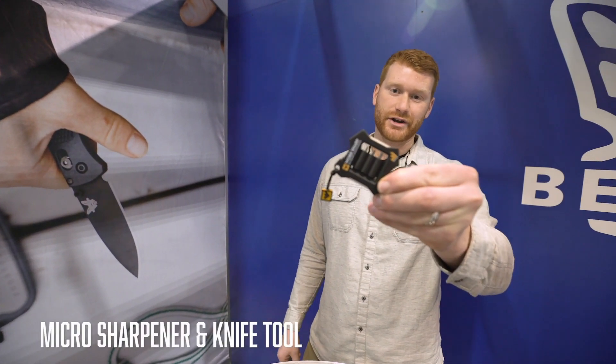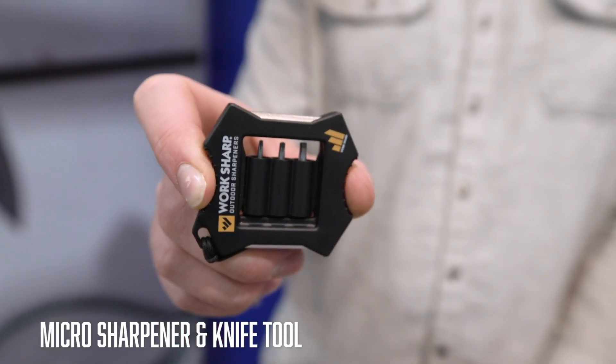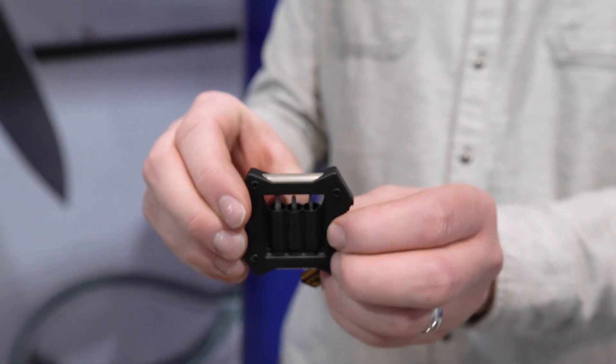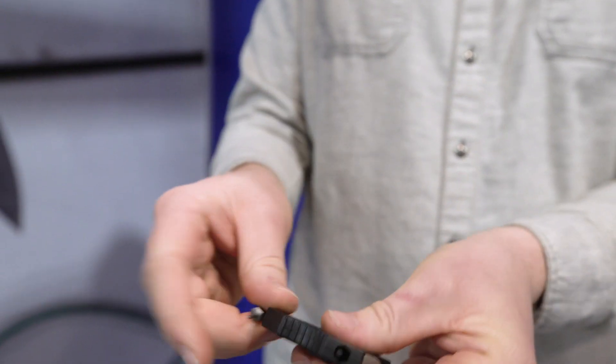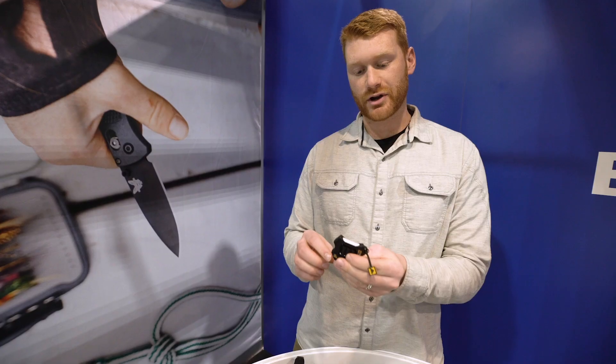This is the micro sharpener knife tool. Awesome features on this thing — it has the torx bits inside for touching up any knife hardware, keep your pocket clip tight. We've got a ceramic rod.